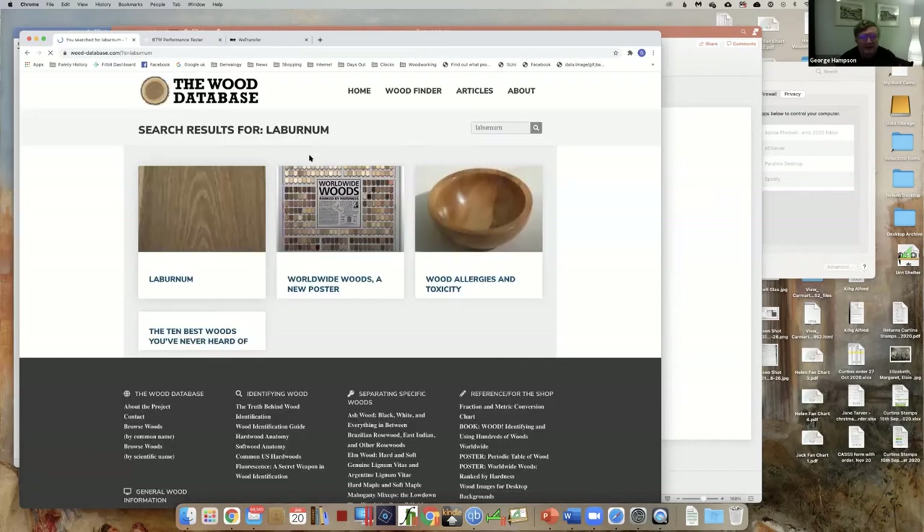One of the things I like about this site is it does both the common name and the scientific name.